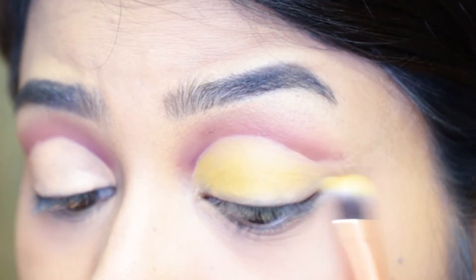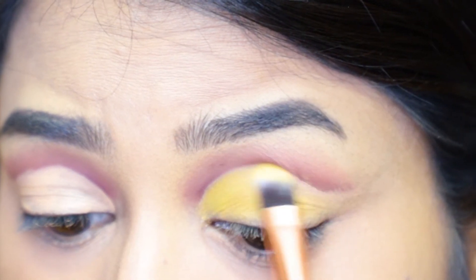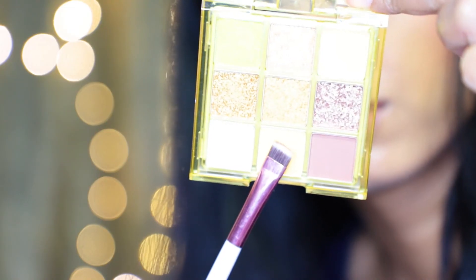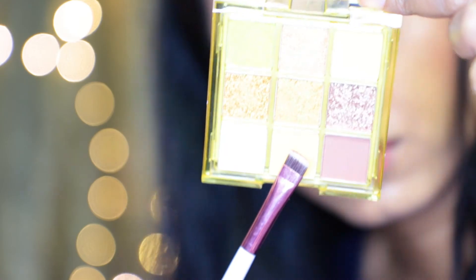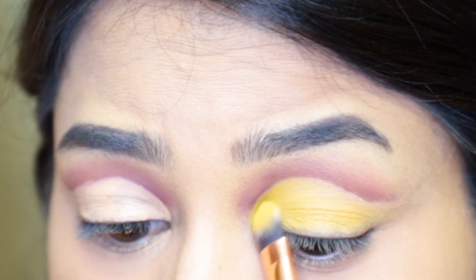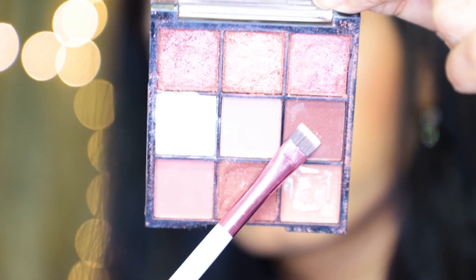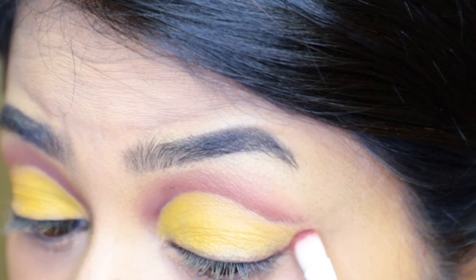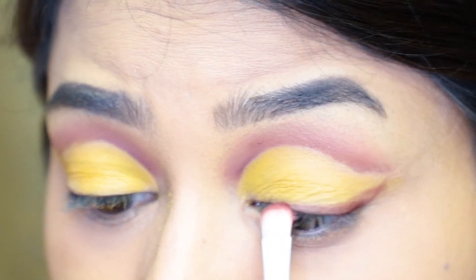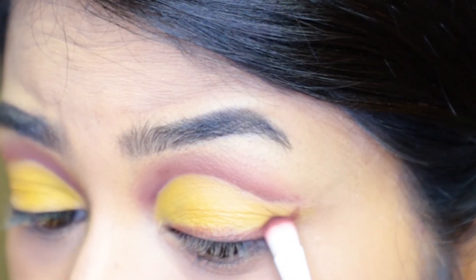I'm filling the entire area with the same yellow shade. Then I take that yellow shade again from the Nika Ke Mocha palette to intensify the color and get the desired yellow I actually wanted. Next I take the dark brown shade once more and make a small wing in the outer corner of my eyes, joining it with the crease color I had already applied, and also applying it very close to the lash line just like an eyeliner.